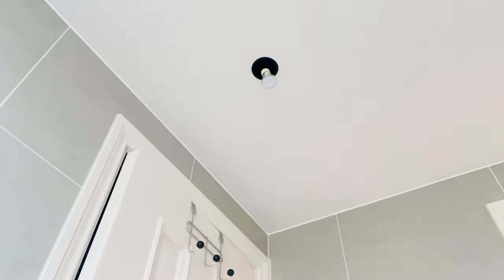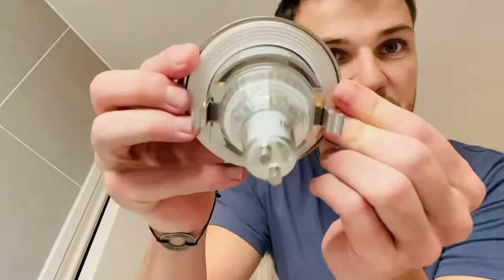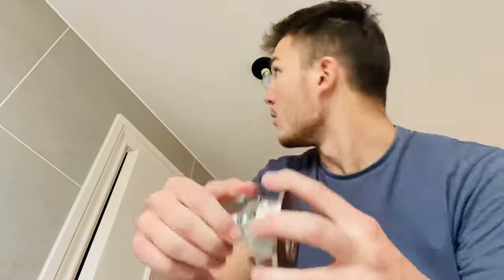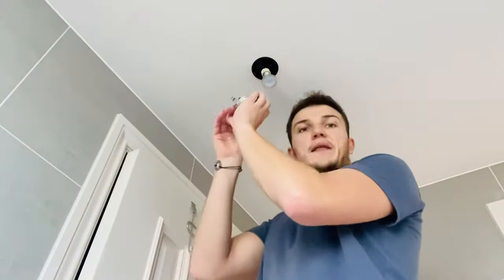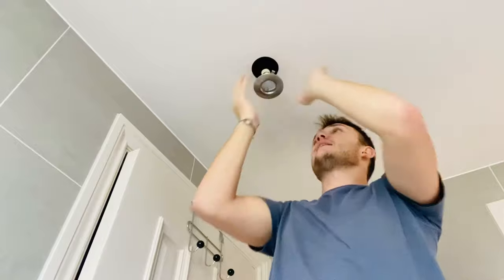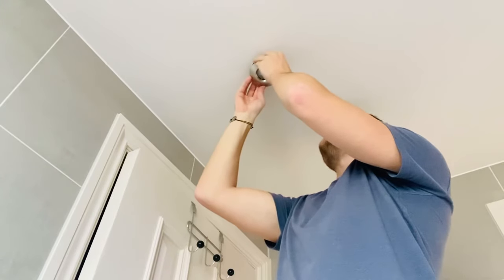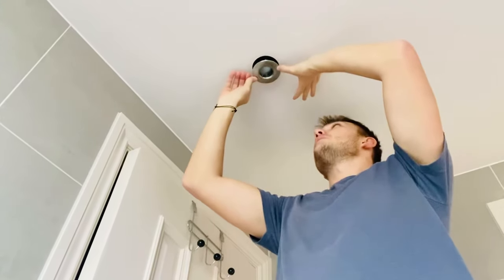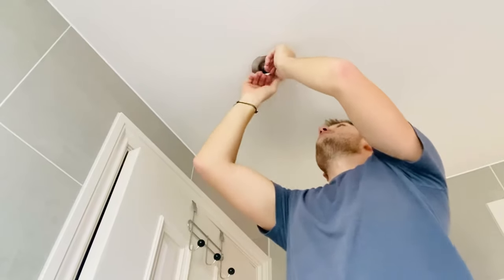As I showed you earlier, the actual bulb mounts on the frame like so — push it in and it stays in place. That's exactly what we do with the new bulb up there. Get the casing, slide the light in until the slot's in, check it hangs — there we go, that's great. There are two spring-loaded metal bits that hold the casing in place as well. Push that up, back into the unit in the ceiling, push it in, and check it looks okay.